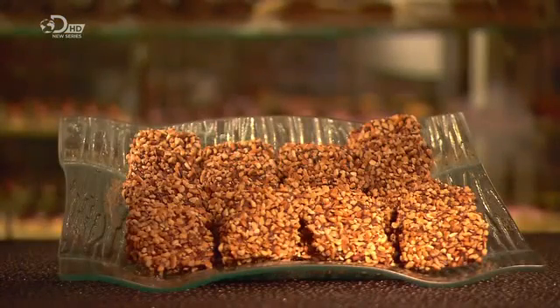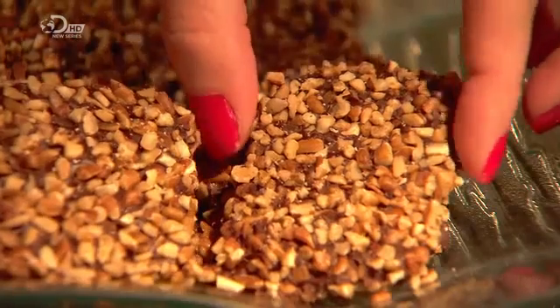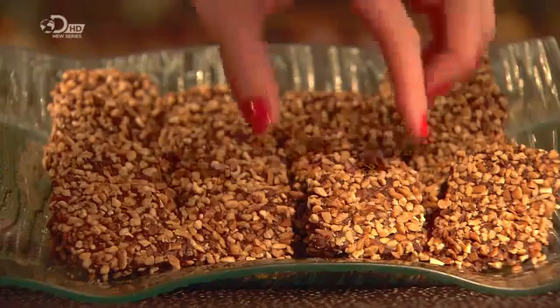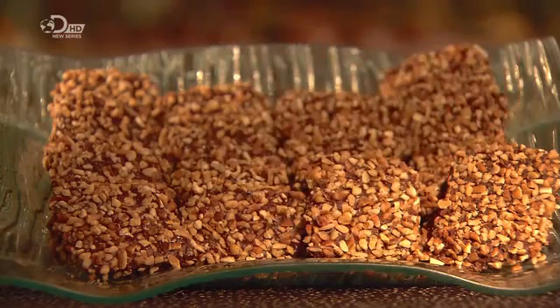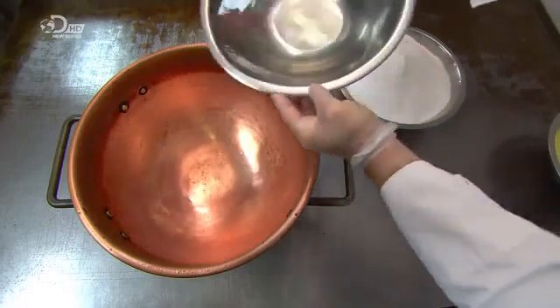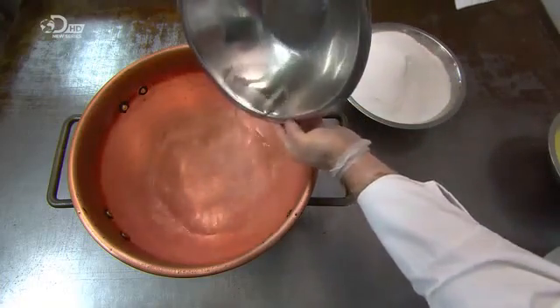This English toffee is completely free from dairy ingredients, making it ideal for toffee lovers with certain dietary requirements. This small confectioner makes their special toffee recipe entirely by hand, one small batch at a time.